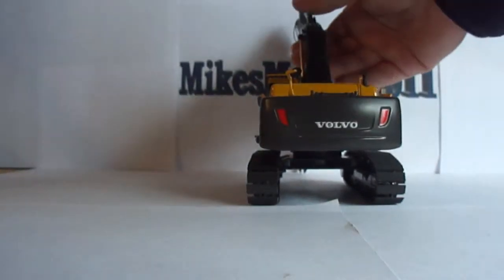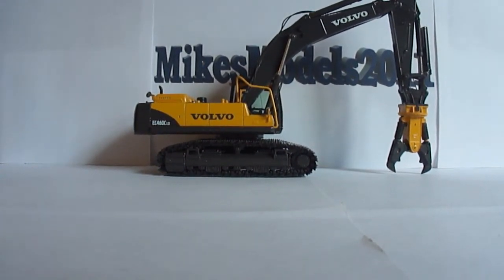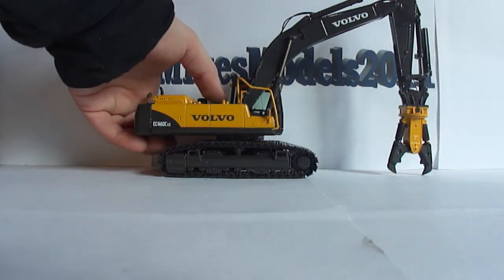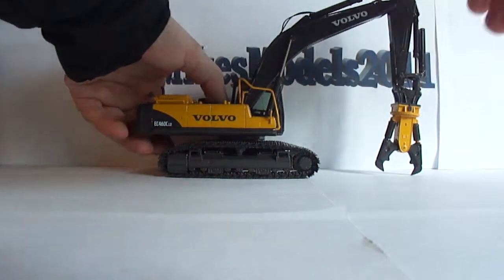I'm going to flip the model around to the other side and talk about the cab guard. The cab guard is 100% plastic. A lot of people, whenever they try to pose their model, will stick their thumb or finger on the cab guard while they move the boom, stick, or bucket — don't do that. You will absolutely break it. It's very flexible but it will snap. My suggestion is to hold under the counterweight and put your thumb or finger behind the cab and the cab guard to move the boom. Just my personal opinion.